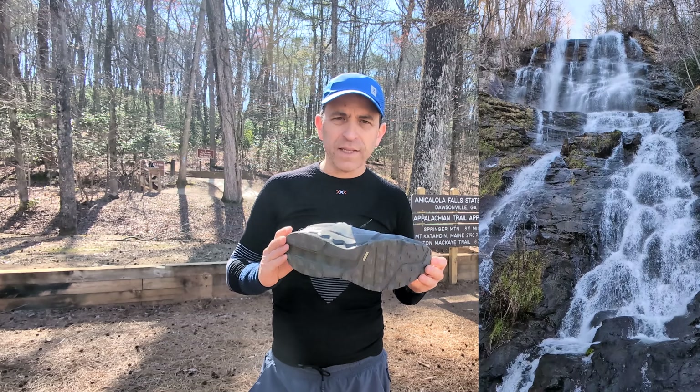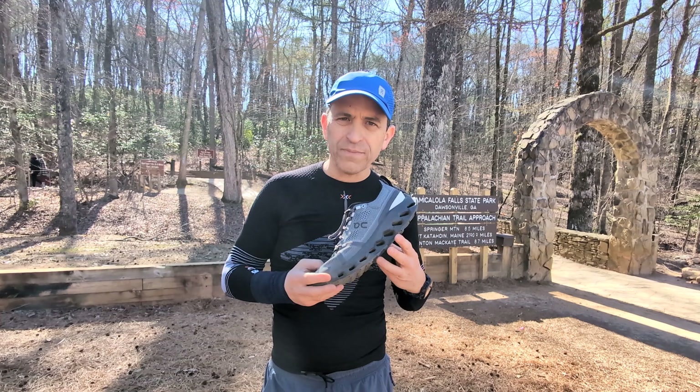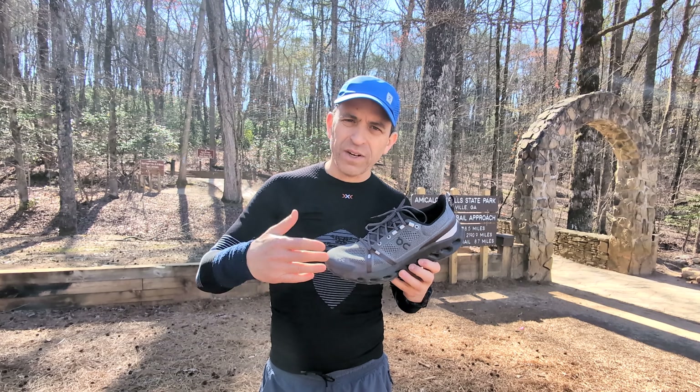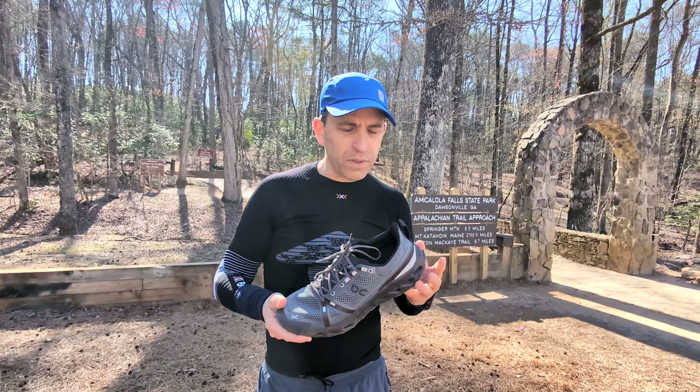Today was the first time that I hiked in the all-new On Cloud Surfer Trail shoe. First I wanted to share a couple of challenges, and then I'll share how the overall experience was.